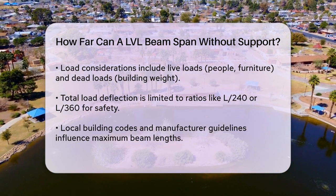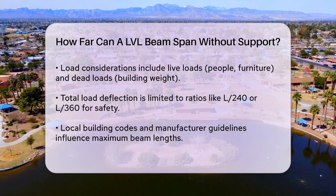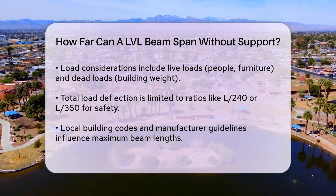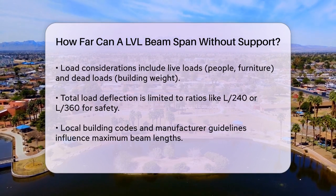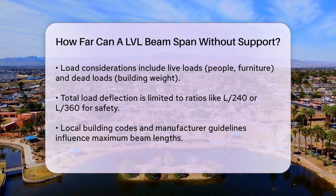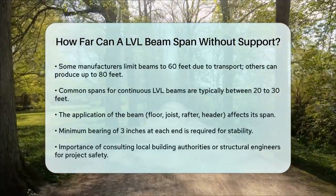Local building codes and the specific manufacturer's guidelines also play a significant role. Some manufacturers limit their beams to 60 feet due to transportation issues, but others can produce beams up to 80 feet long. However, spans of 20 to 30 feet are more common for continuous LVL beams.